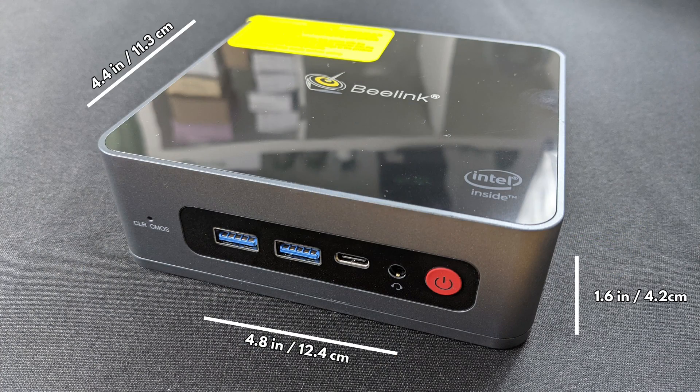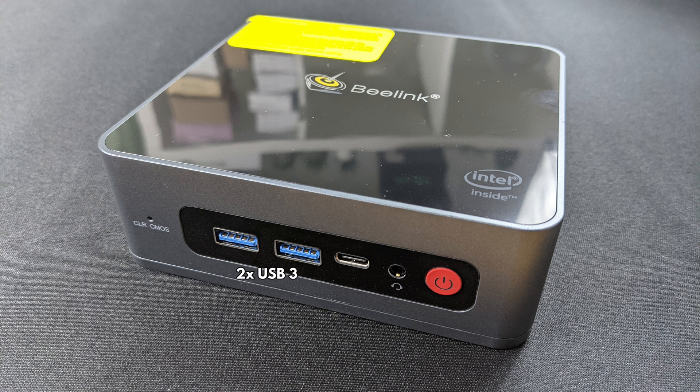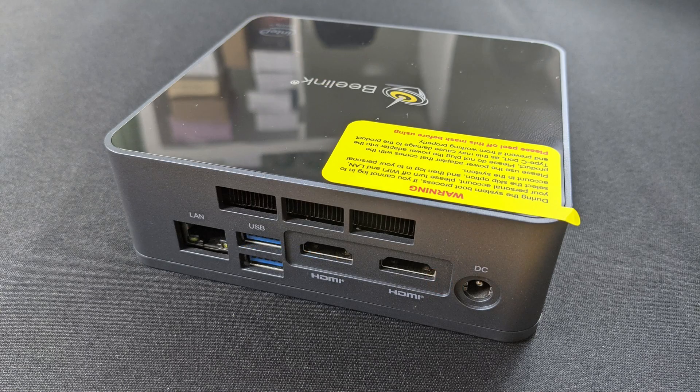The Beelink U59 measures around 4.8 x 4.4 x 1.6 inches. On the front are two USB 3 ports, a USB Type-C port, a 3.5mm headphone jack, and the power button. On the back are a gigabit ethernet port, two USB 3 ports, and two HDMI ports for dual monitor support.